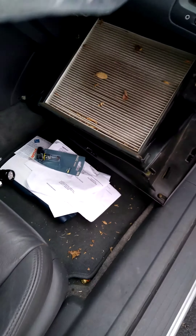On the new one, you see how it reads 'airflow.' Airflow is going to be going down.